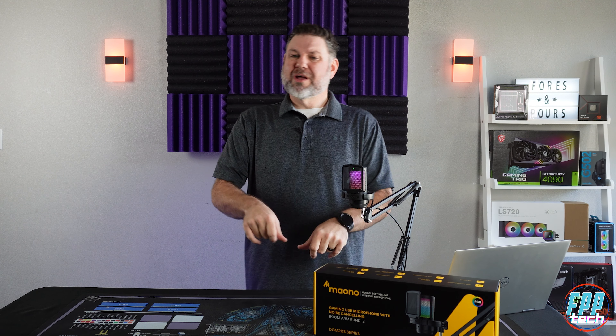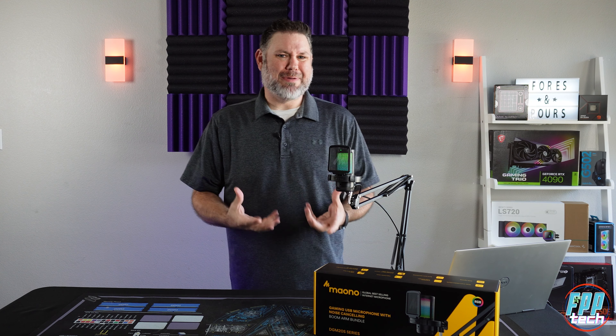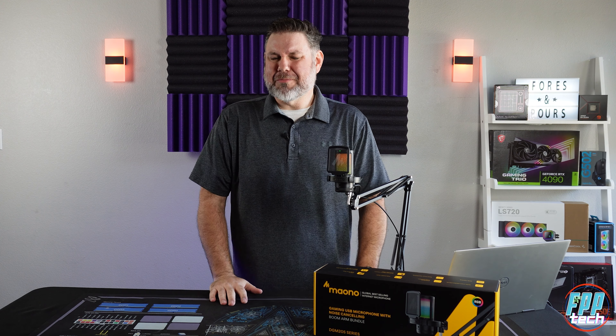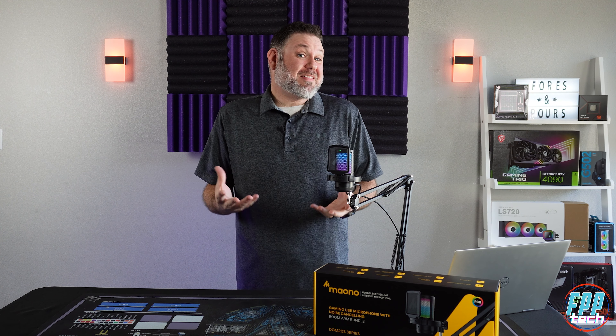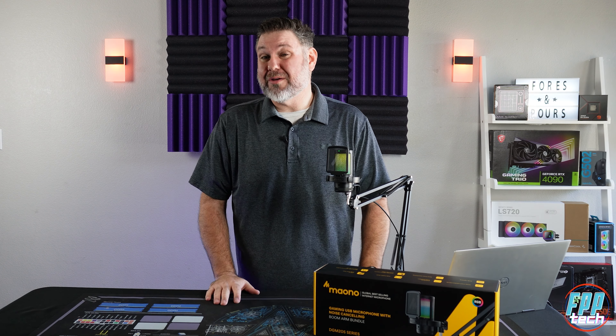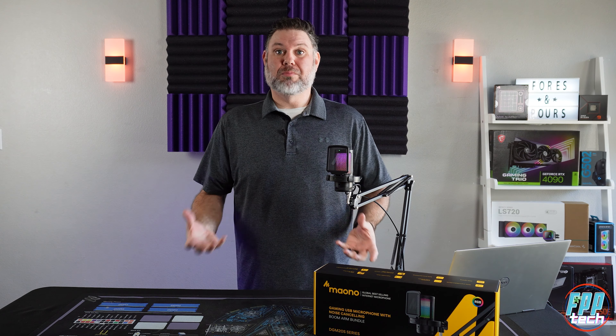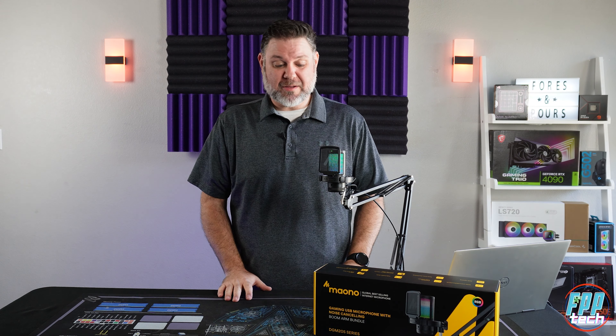My overall impression is — for the price — it's not bad. It's not amazing, but it's really not a bad mic. The boom arm it comes with is okay; it's nothing more than a basic boom arm, something you could get on Amazon for fifteen to twenty dollars, but the fact that it's included is nice. I did use it, it works really well — I replaced my actual much more expensive one with this and didn't have any problems to complain about.